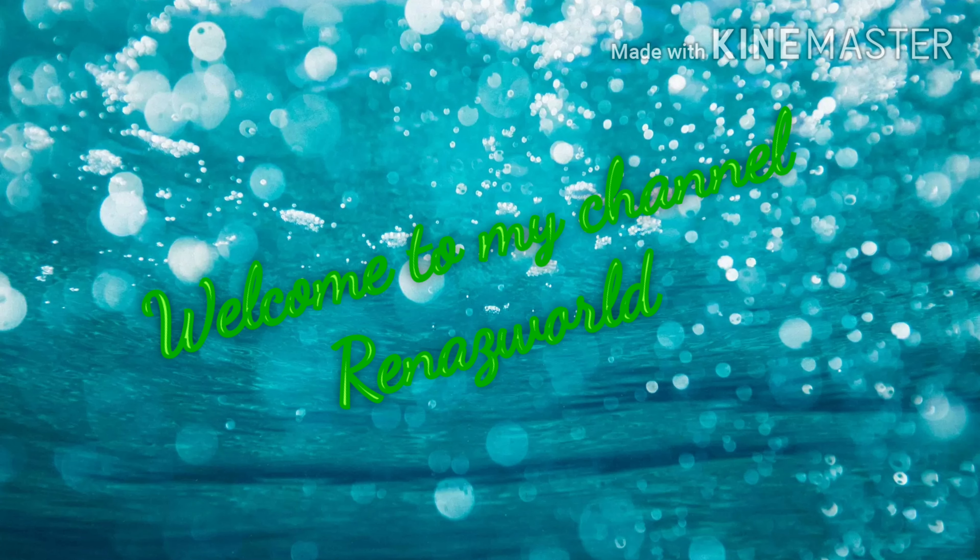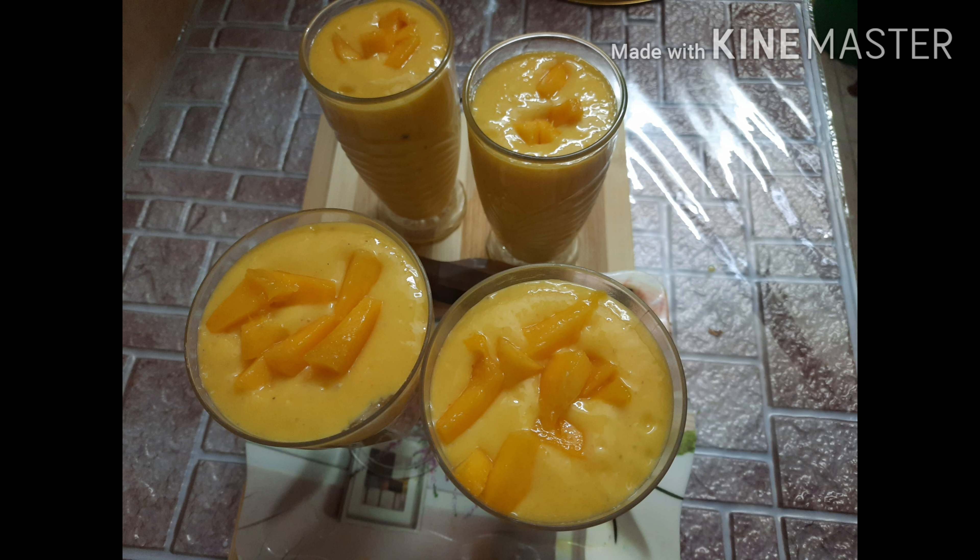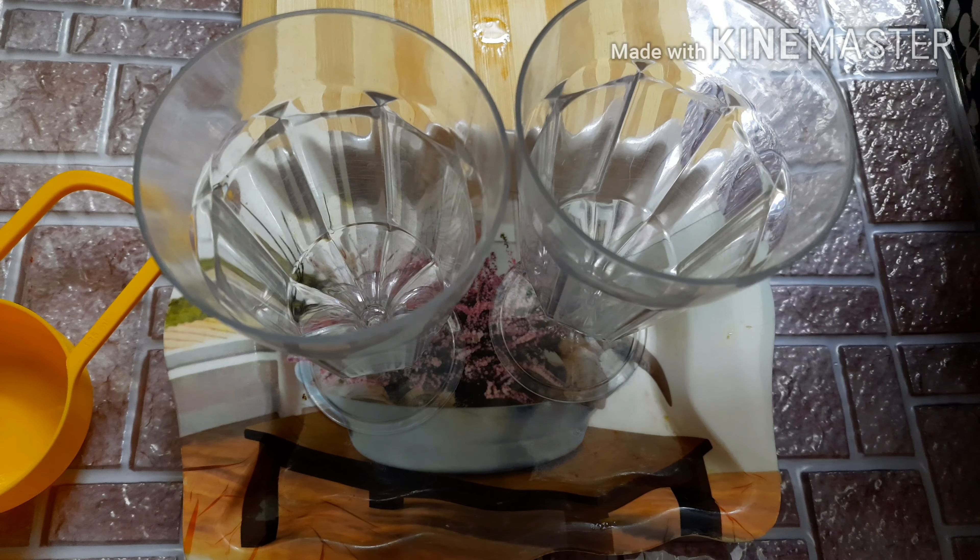Hi friends, Assalamualaikum. Welcome to Ranasveld. Today we are going to make a mango shake. It's very easy and good taste. Everyone will try it.